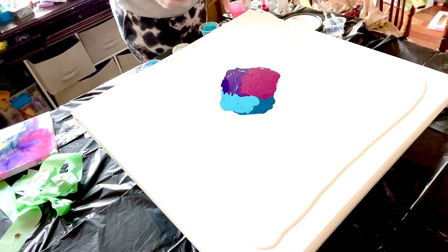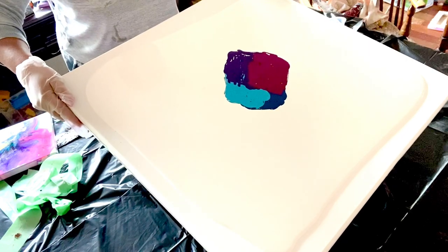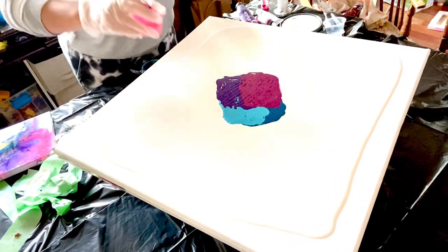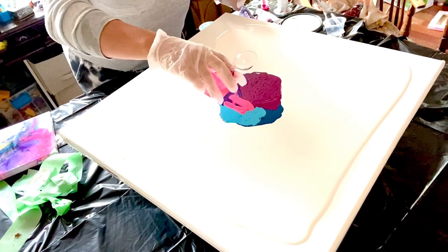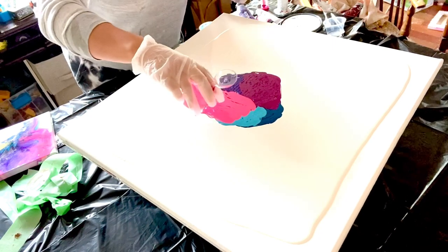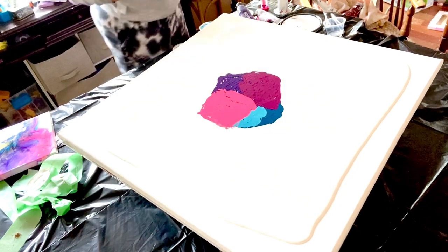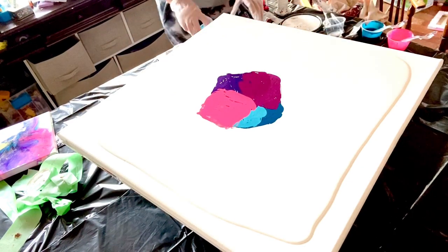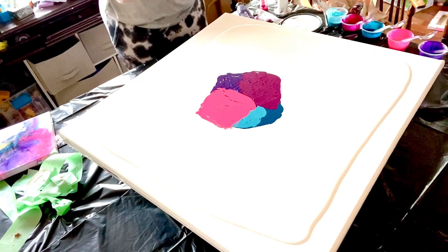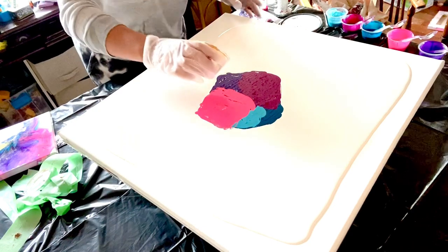Then I'll do the neon pink on this side first, getting into the middle a little bit more so I know what I'm dealing with. Let me lighten things up here. We want the pink to have its own little petal. Then she only wants a little bit of gold — let me move my paint so I don't get too messy. I'll put a little bit of gold over here.